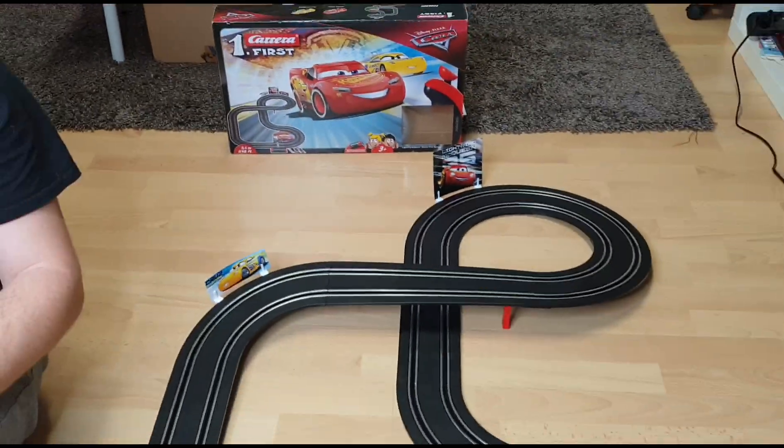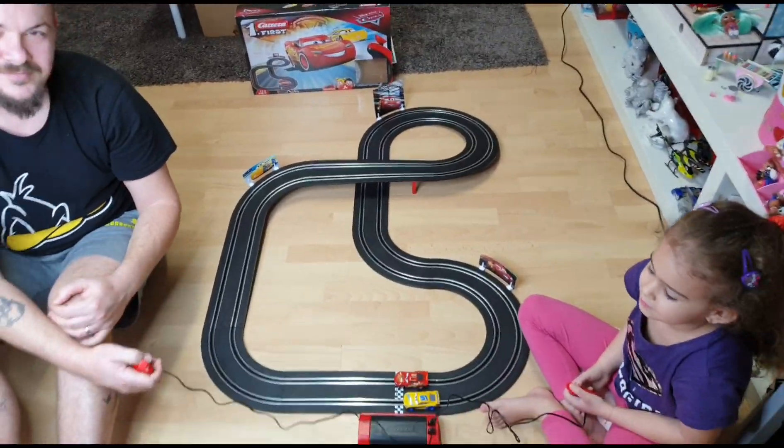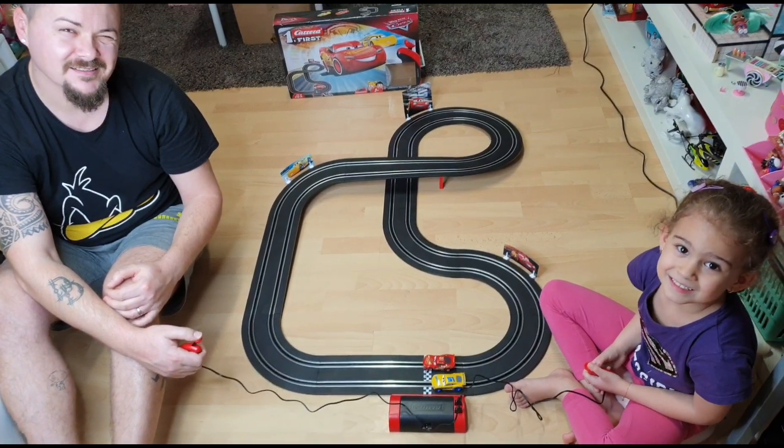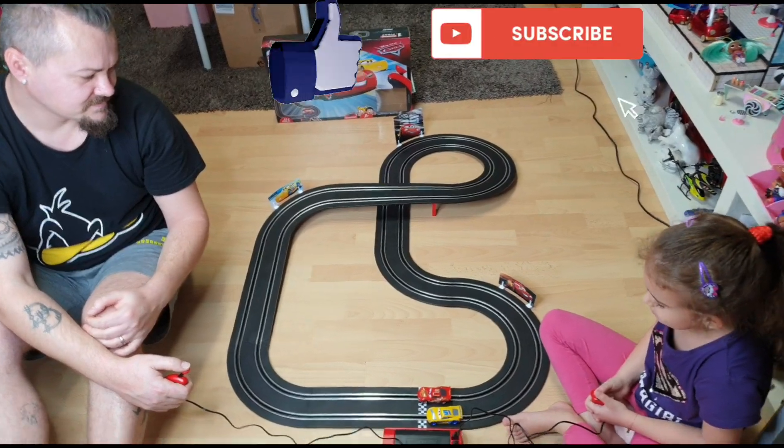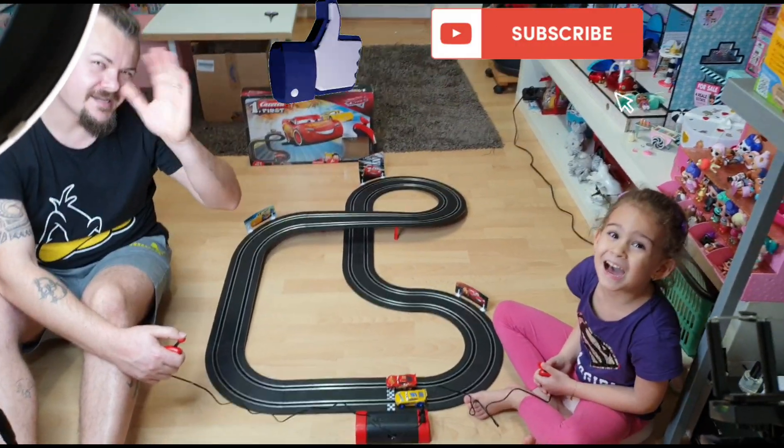So, this was a pretty, pretty fun unboxing. Did you like it, guys? Yes! Okay, so if you did too, don't forget to hit this video with a huge thumbs up and subscribe with the bell. Bye, guys! Bye!